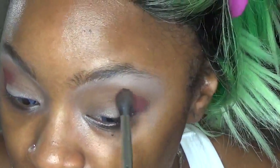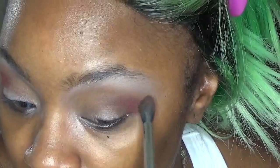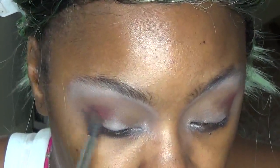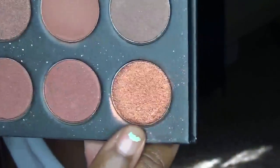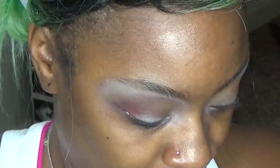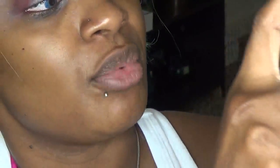With that blending brush we've been using to blend out the crease, we're just going to blend over the top of that. For the inner and outer corner I'm going to be using this shade — actually I'm going to use a little bit of setting spray just to wet that brush.